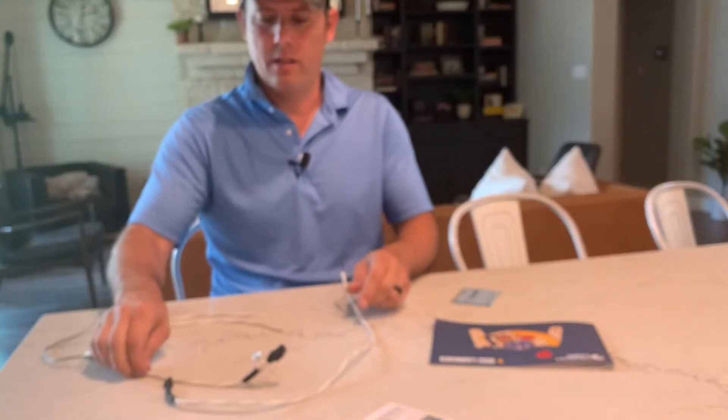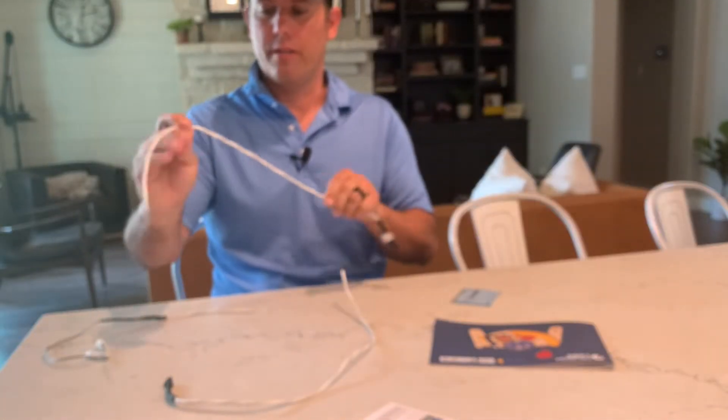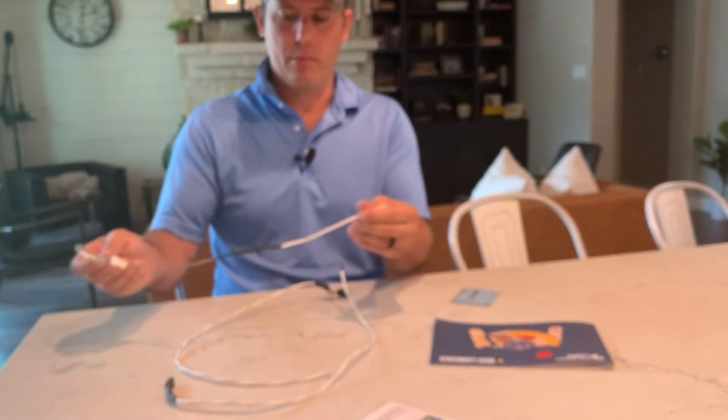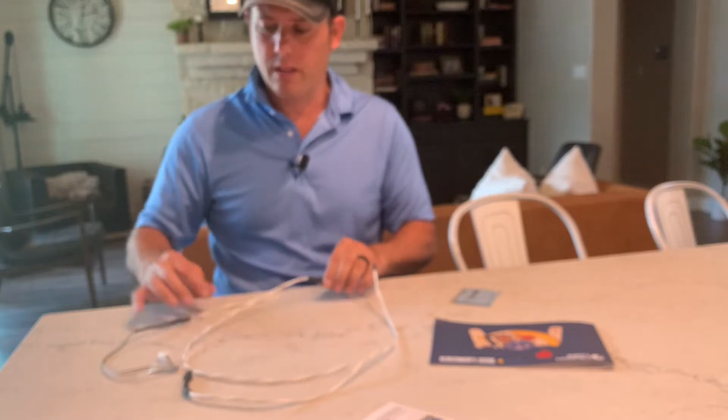Let's talk water sensors. Water sensors or rope sensors will be found on many different Rheem products. I've got a few different ones here and they are all different.